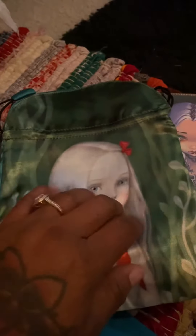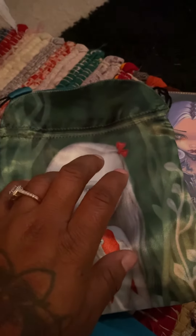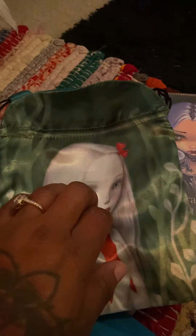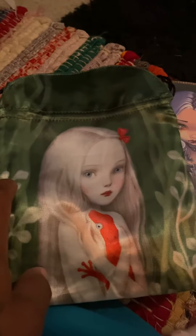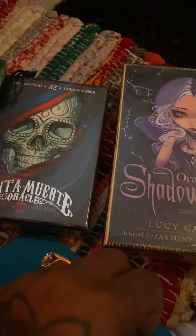I have a lot more tarot cards to show you all. In a little while I might do a room tour to show off my Funko Pops, my tarot cards, my altar, and such. Thank you again for tuning in to my channel. I'm also going to give you all a plant update — I still have a lot of plants, but some of them are going to plant heaven. Alright, thank you, bye-bye!